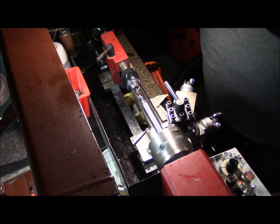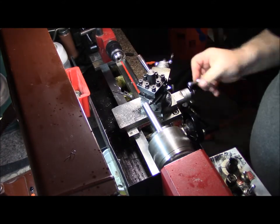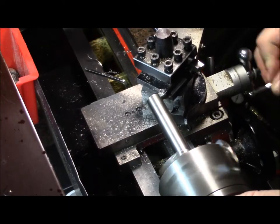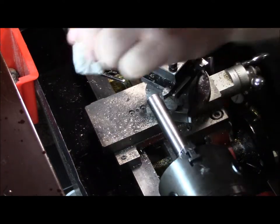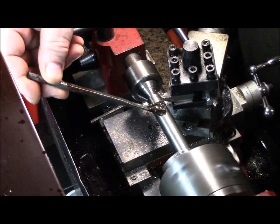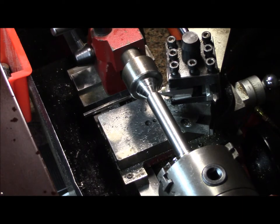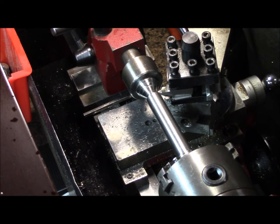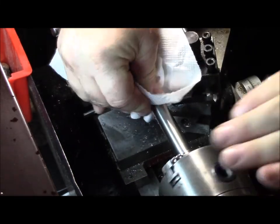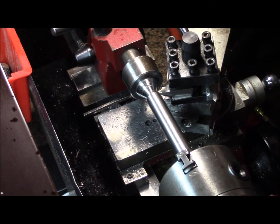That's an inch and a half. I hate when I talk for three minutes and then realize the camera isn't on. I'm at 0.634 according to my micrometer; my dial calipers say 0.631. I would trust my micrometer any day of the week.